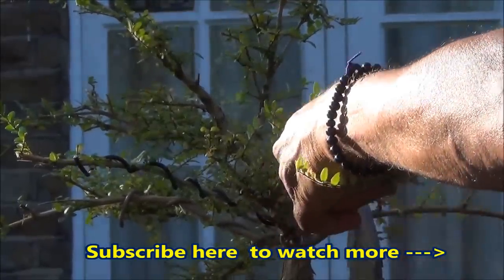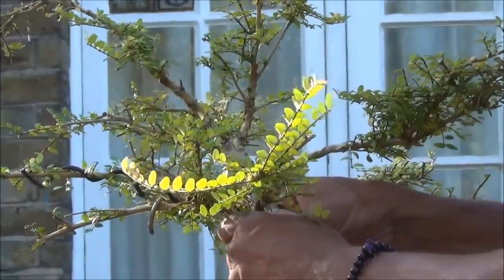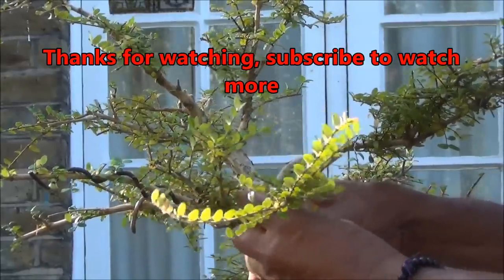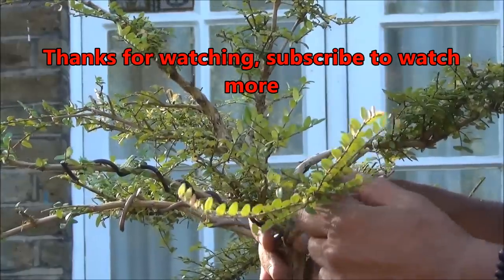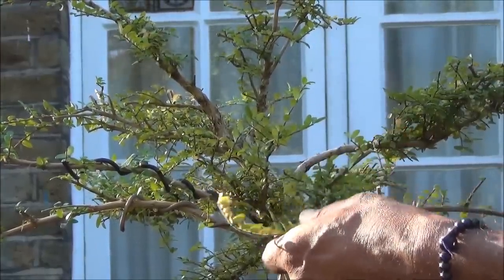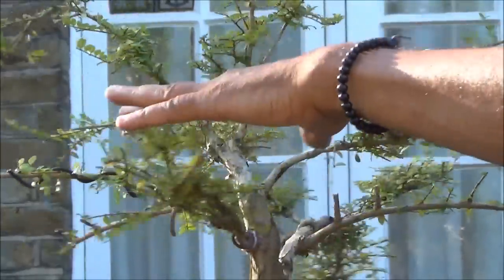That should be enough up to about here. Use the wire to bend the branch — it's done very, very gently as these branches are very brittle and can break very easily. Right, that's pretty good, so that will form one pad. But this branch is too long so we'll shorten it a bit, and we'll shorten that one as well. Over time this will merge into one pad.